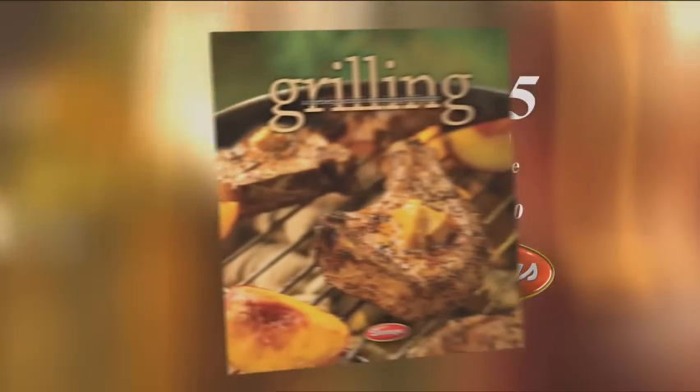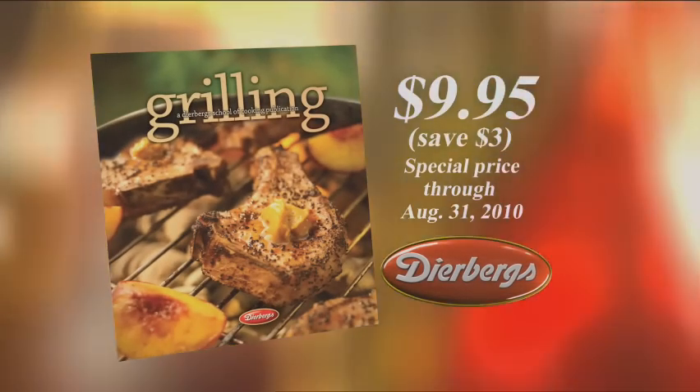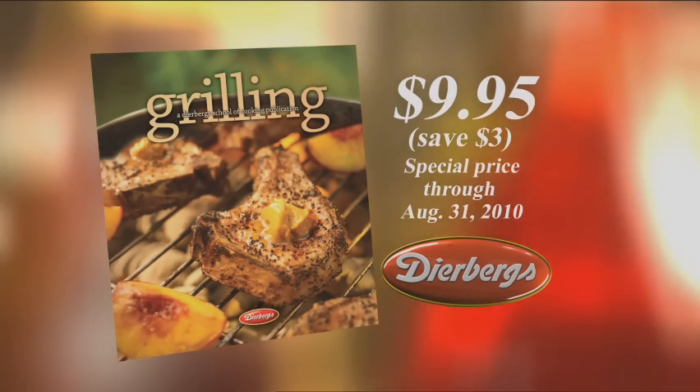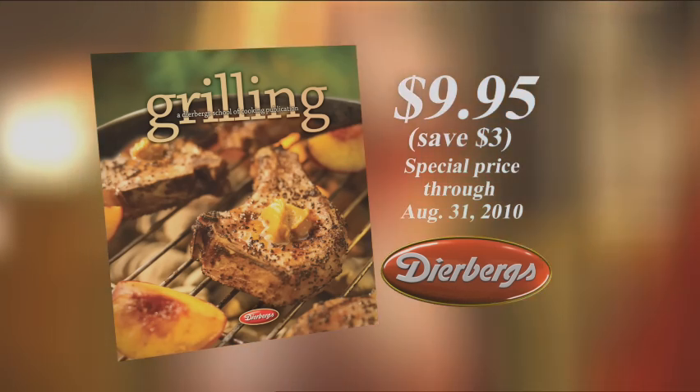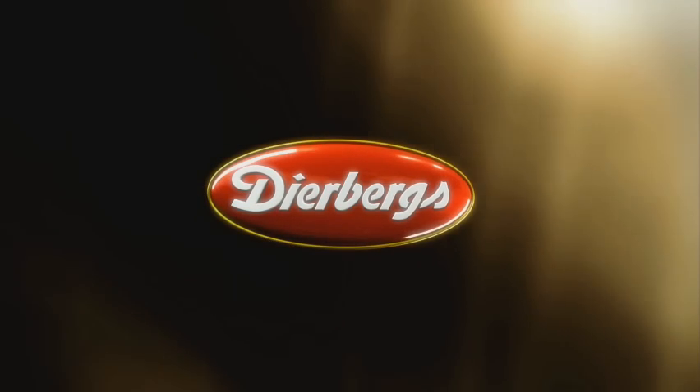Get your grill on this summer with Dierbergs' Grilling Cookbook, on sale now for just $9.95. This book is filled with lots of sizzling recipes and barbecue fundamentals. There are many reasons to shop at Dierbergs — the new low prices, the weekly ad specials. It's fresh, it's friendly, it's Dierbergs.